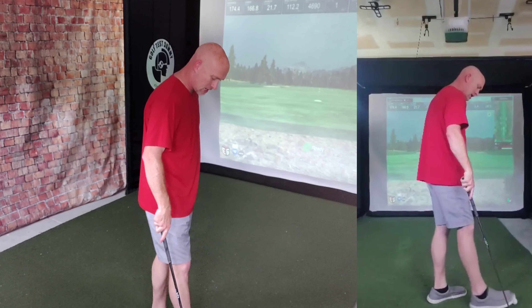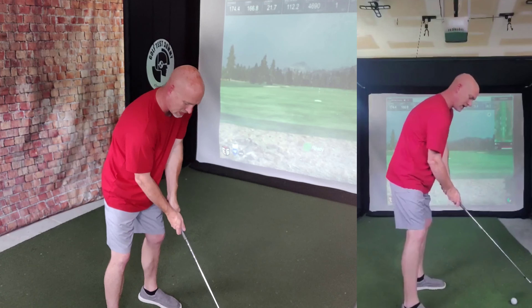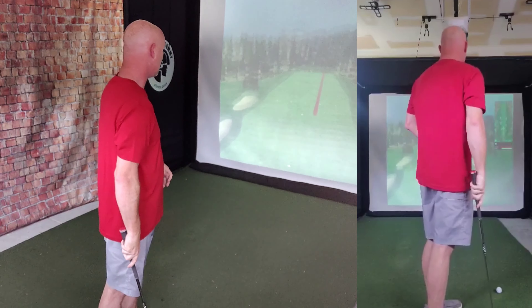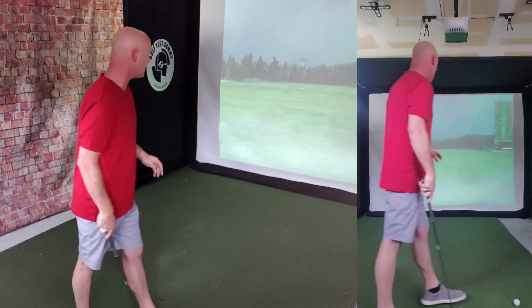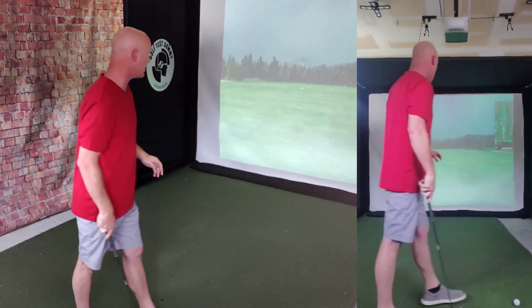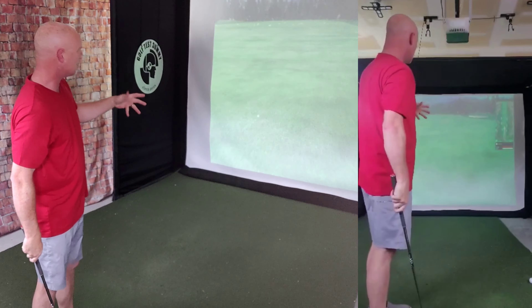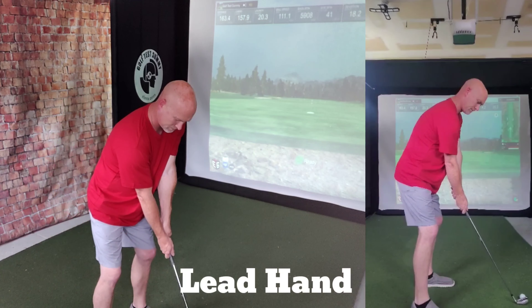Not the best strike in the world, but not bad. Carry a little bit past 150. Second shot with the 7-iron, trail hand — right hand in control. That's a pretty solid strike. It's carrying pretty far — out to about 174, rolls out to about 176. Dispersion on these is not that bad, though this one's a little bit off to the right. Carried a decent little distance — the total on this one is 163.